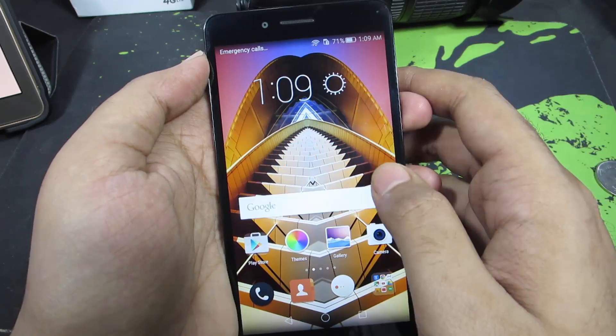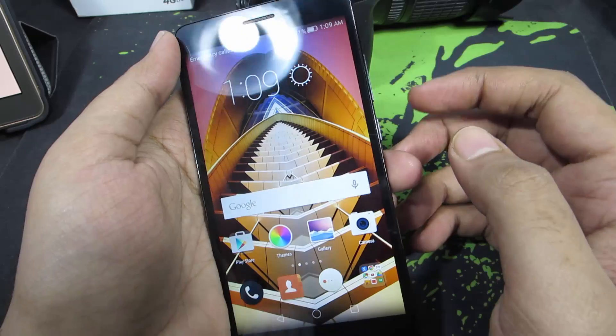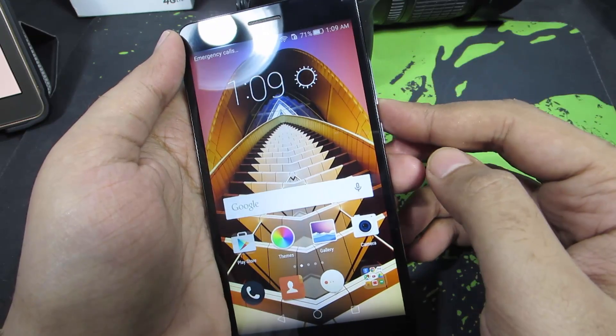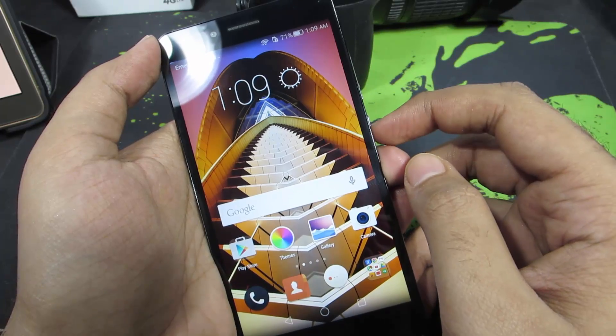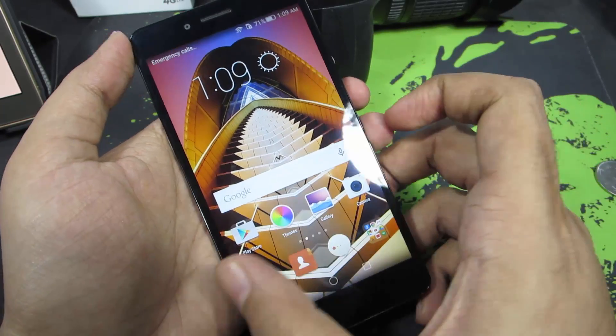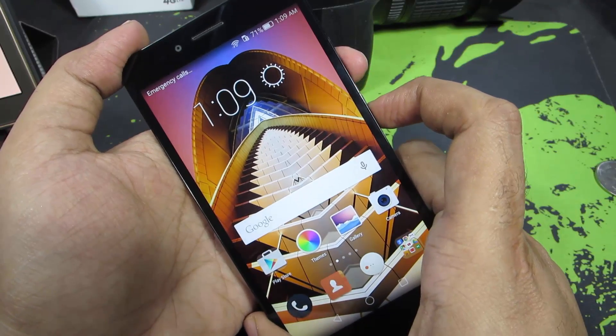Let's get started. The easiest and most common way to take a screenshot is using the physical buttons or the hardware buttons. You just need to press volume down and the power button both at the same time to take a screenshot. You need to press both buttons at the same time for it to work.